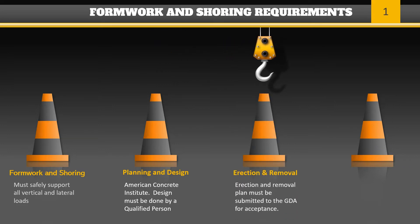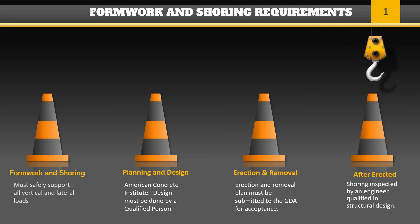The erection and removal plan and the manufacturer's specifications for fabricated shoring systems must be available at the job site during job planning and execution. Once erected, the shoring must be inspected by an engineer qualified in structural design.